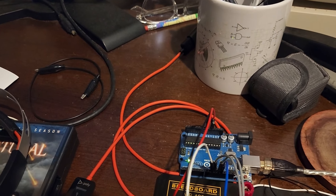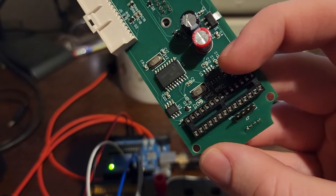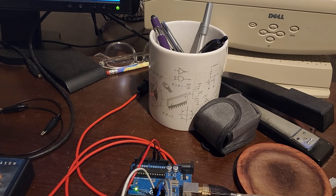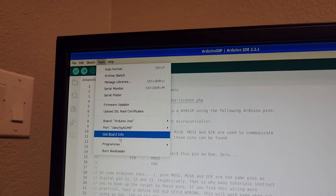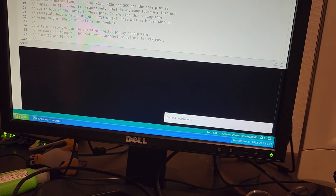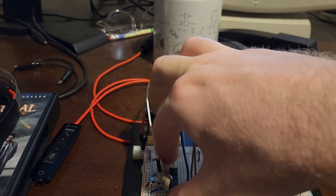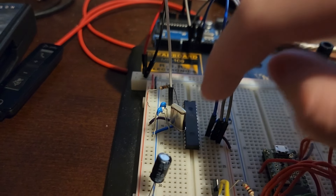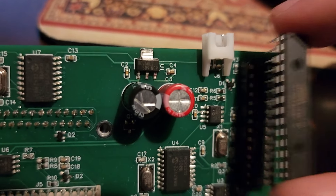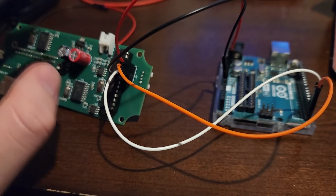You only need to burn the bootloader once. Go to Tools > Programmer > Arduino as ISP, then Tools > Burn Bootloader. Once done, you can remove the chip from the breadboard — be careful not to bend any leads — and pop it into the socket we soldered earlier, paying attention to the notch orientation. For subsequent programming of the board, connect the header: ground to any Arduino ground port, TX to Arduino TX, RX to Arduino RX, and reset to the Arduino reset pin.